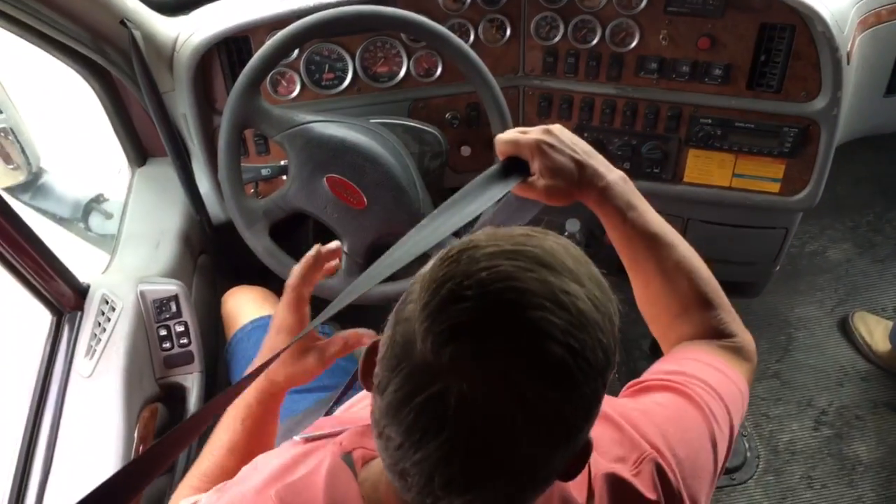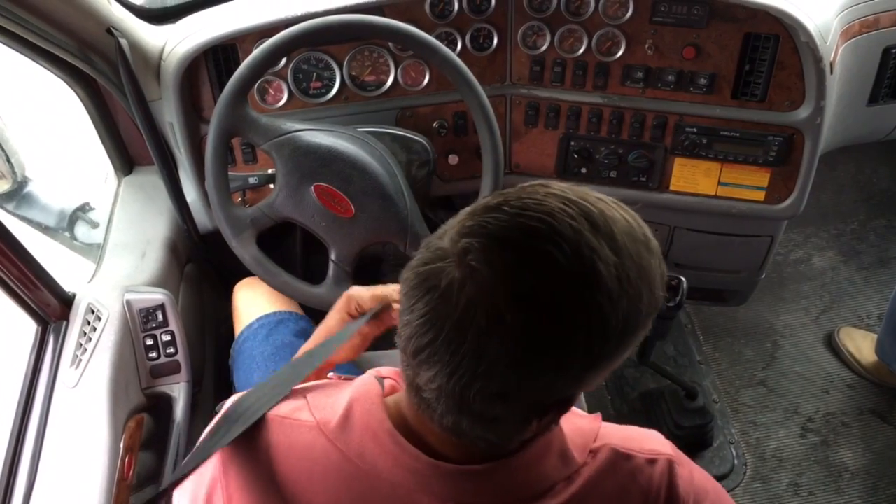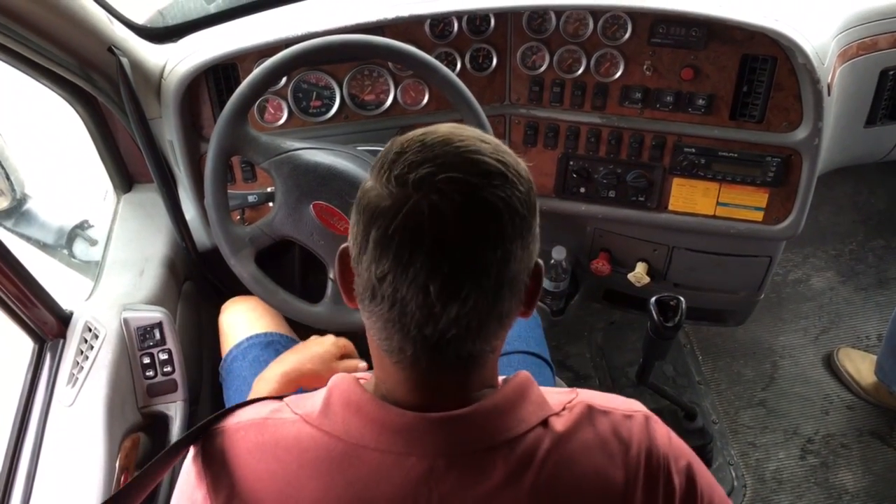What I'm going to do is my seat belt. It's not cracked, frayed. It's not ripped. It's securely mounted. And it latches securely.